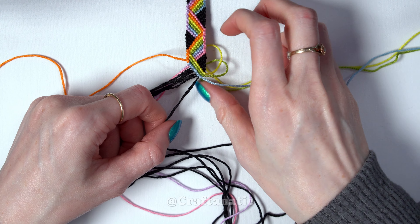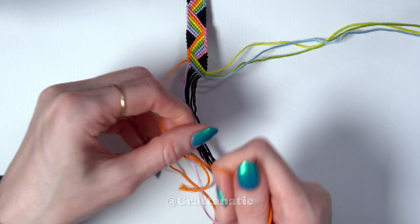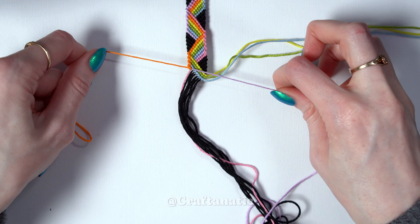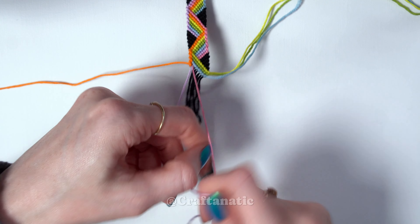Move that strand off to the side. Come back to your outermost left strand again, and do a forward-backward knot onto the string to the right of it. Take the strand that we just knotted onto and do forward knots across the rest of the strands to the right of it.